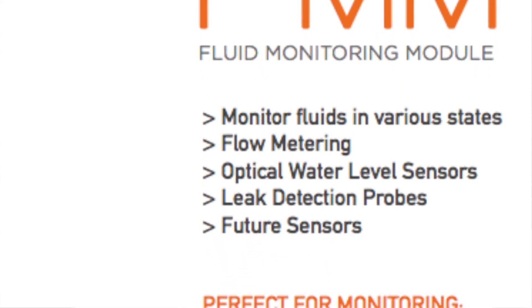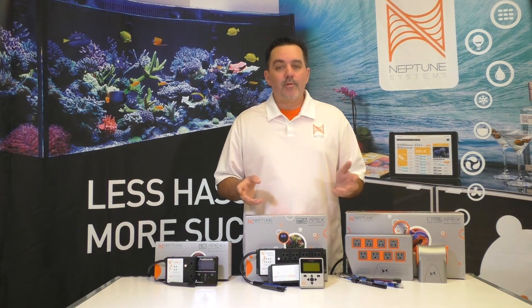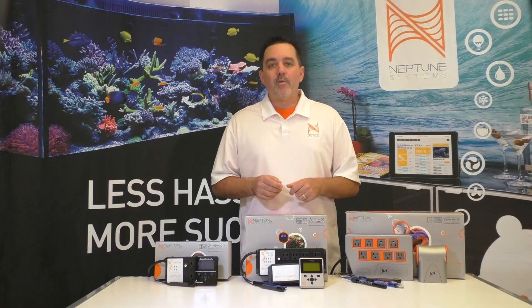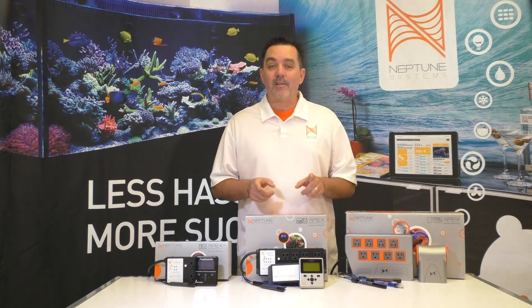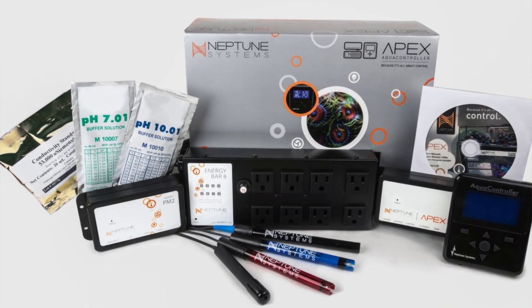This doesn't mean there might not be something down the road where the Apex Junior or Classic doesn't have the electronic horsepower to support it — but honestly, we can't see that happening. The only Apex accessory right now that does not work with the Apex Classic is the Energy Bar 832, simply because it requires more computational and storage capacity. The Apex Classic is not being discontinued and we're not leaving behind any of our existing customers. Also, the Apex Gold — which was an Apex Classic with added components to monitor salinity and ORP — has been eliminated from the lineup since the new Apex makes it redundant.